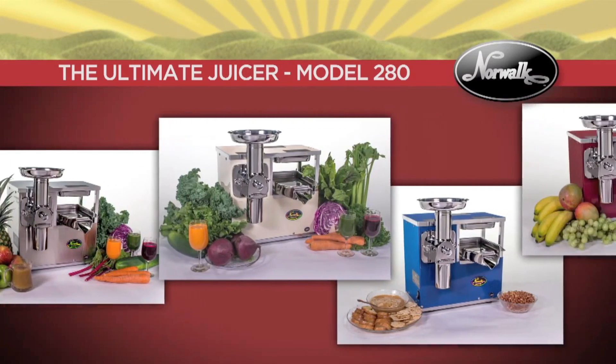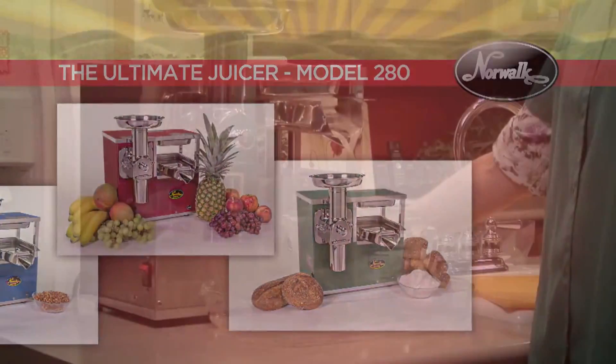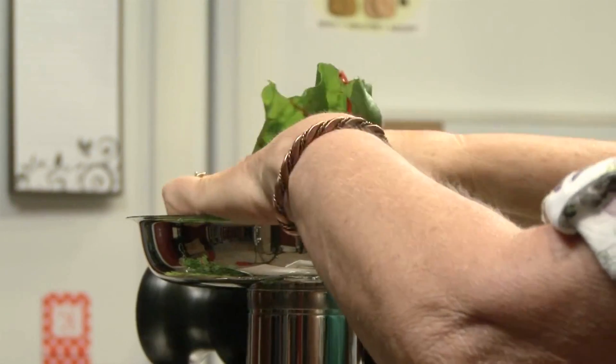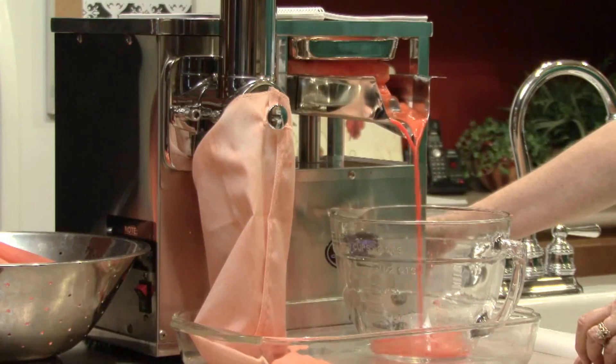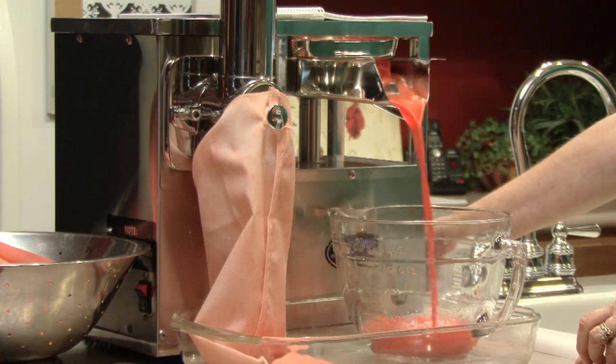The improved Norwalk Model 280 is the world's finest juicer and much more. It will juice everything that can be juiced, including wheatgrass and leafy greens. It will produce 50 to 100% more juice than any other juicer from the same amount of produce.